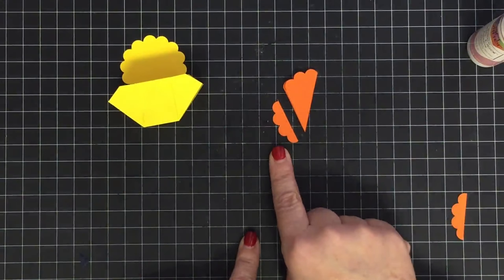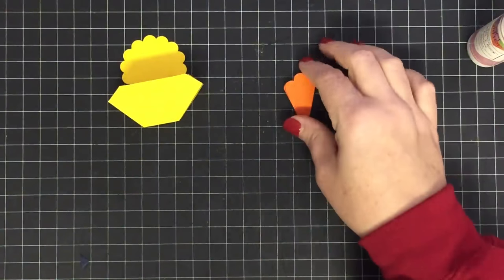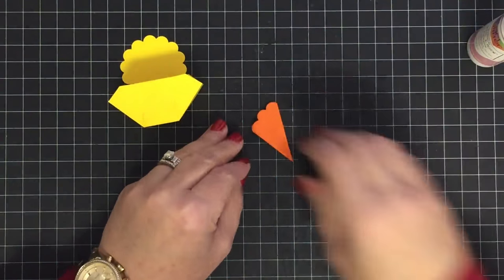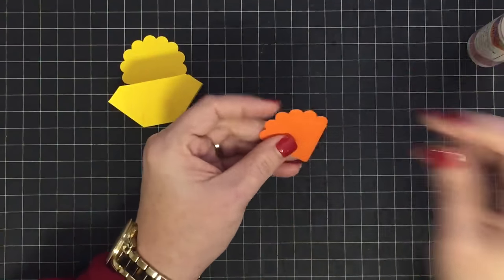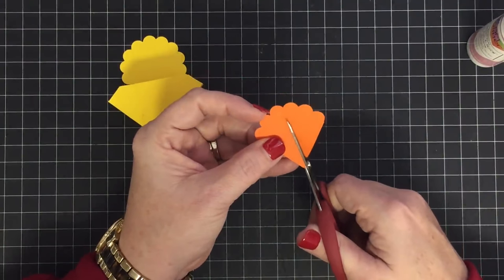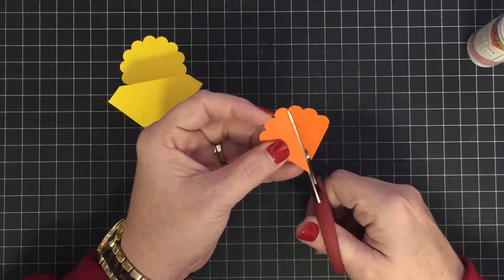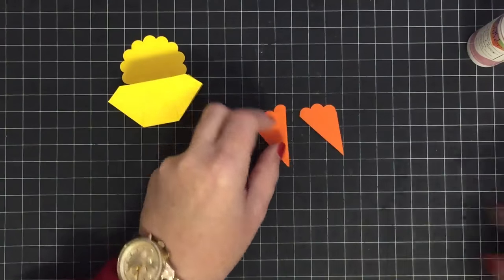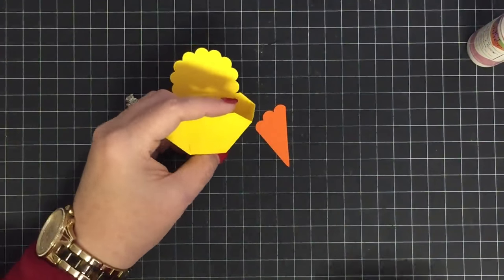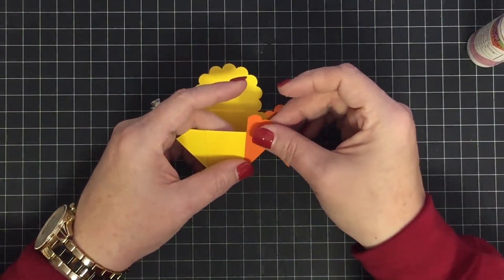Sit that aside. Crease this down really well, open it up, and slice it in half on that line — see how this makes our feet. It's perfect, just like so. Now we've got two chicky feet.